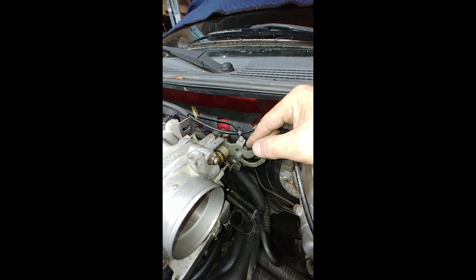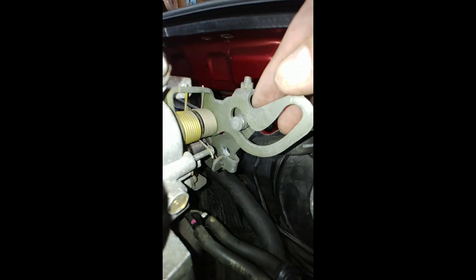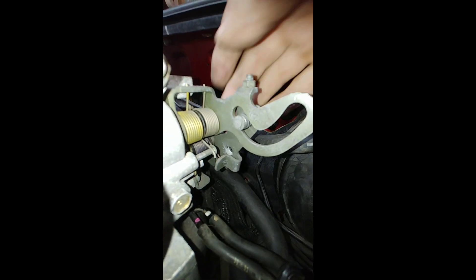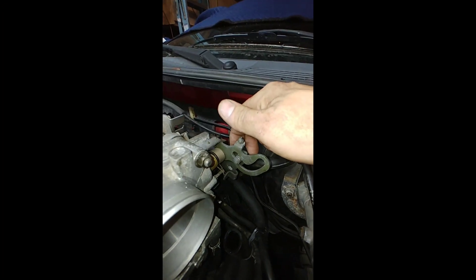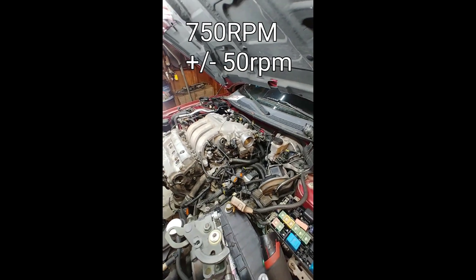This one here you should only adjust if you have more than that amount of play — see right there? All that is, is an adjustment for the cable; when you pull down it just takes up the slack. So don't really worry about this one too much unless it's flopping around a lot. Questions? Let me know.